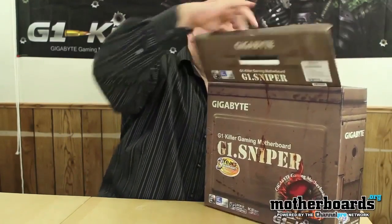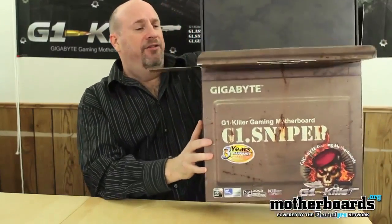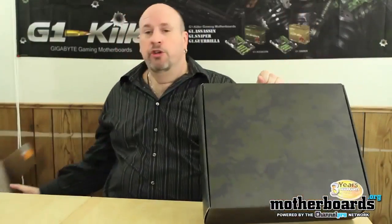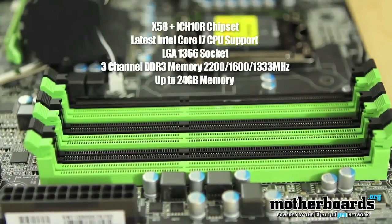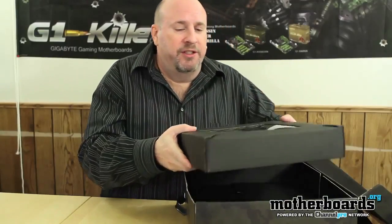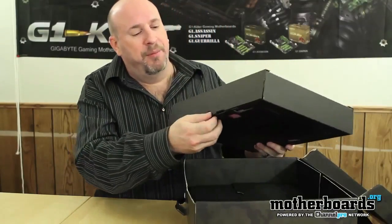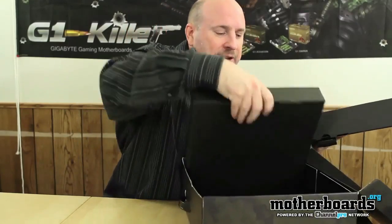Right now we're going to do the unboxing and review of the Sniper, which is their midline board. It's based off the X58 chipset and will support all of the new i7 CPUs, including the new 990X. It features triple channel DDR memory — up to 24 gigabytes. The new HyperX T1 Black series from Kingston is actually geared for this board, and all the XMP profiles work well.